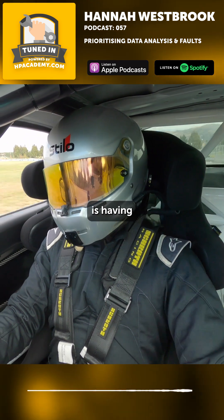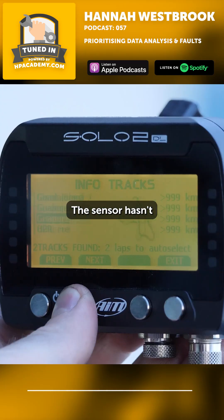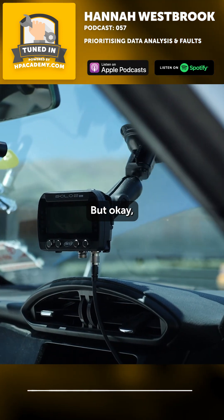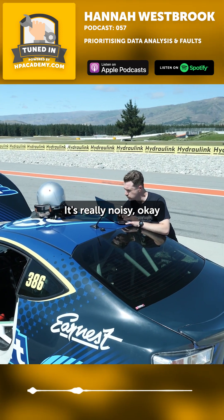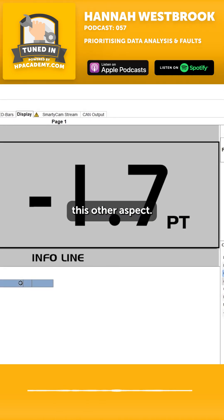Having those different tabs lets you quickly look through and say: okay, there's no dropouts, there's no major issues, the sensor hasn't pulled the whole 5-volt bus down — that's a major problem. But okay, the sensor is reading a little bit incorrectly, it's really noisy. That's something I need to look at, but I don't need to fix in the next hour; I need to focus on this other aspect.